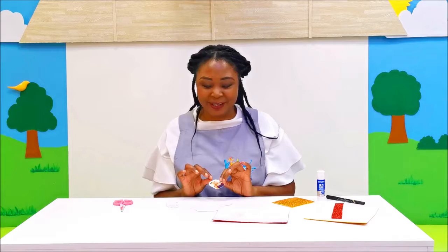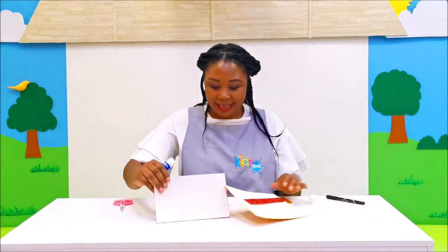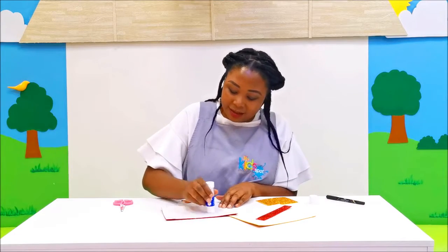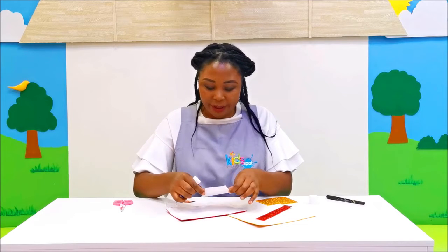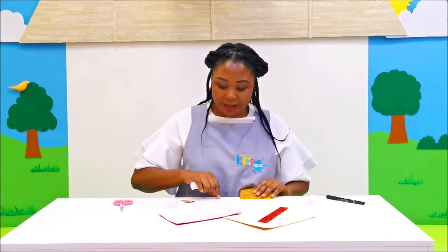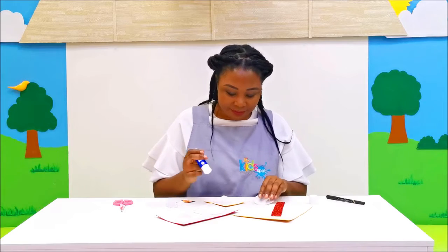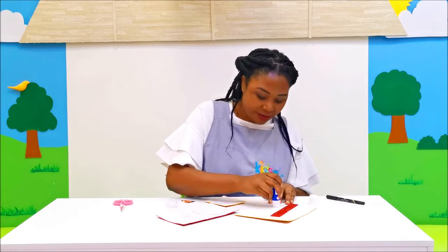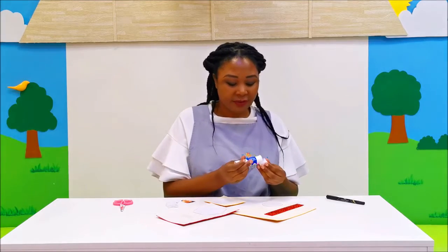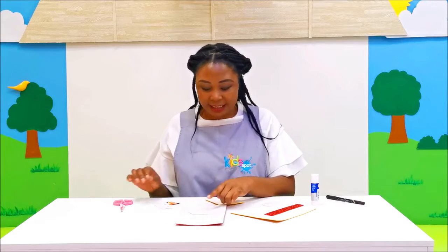Now let's take them to the glitter paper. I'll take the hexagon and stick it down. All right, and I'll stick the circle too. Okay, all done — now I need to cut out the circle and the hexagon from the glitter sheet.